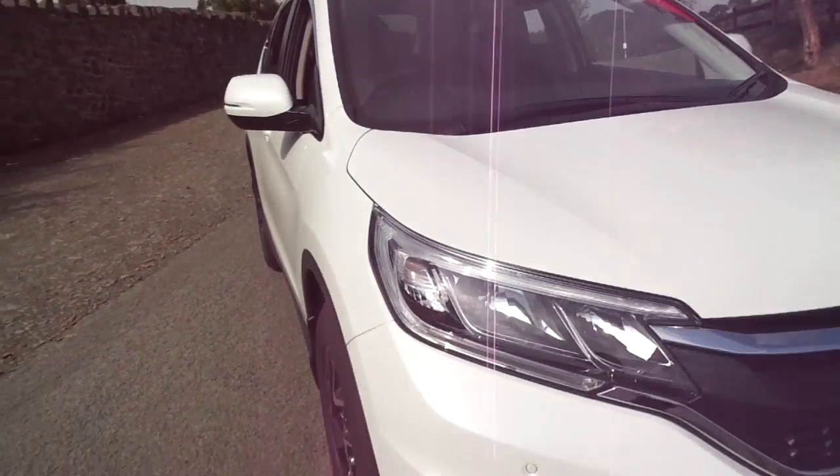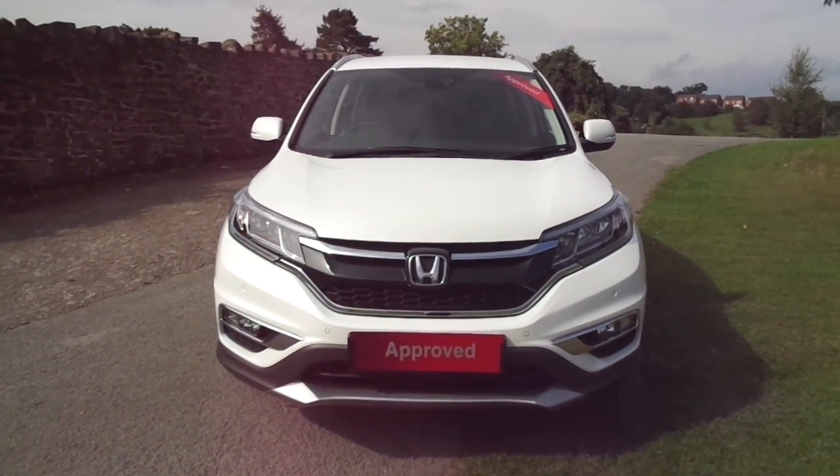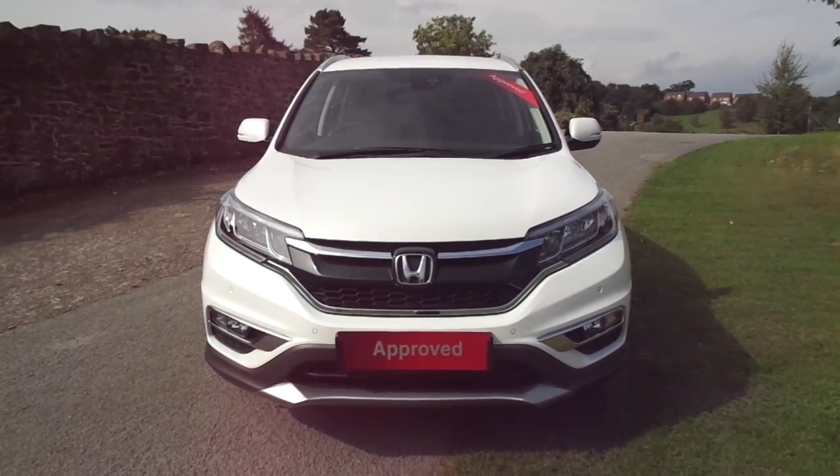That's the 2016 66-plate Honda CR-V SE Plus. For more information, please contact JT Hughes Honda in Newtown.